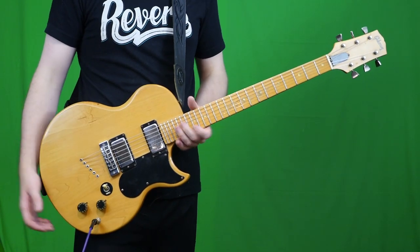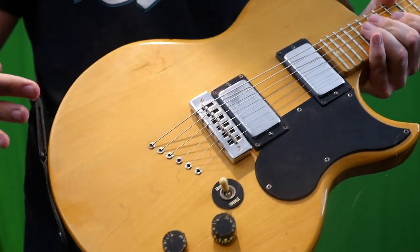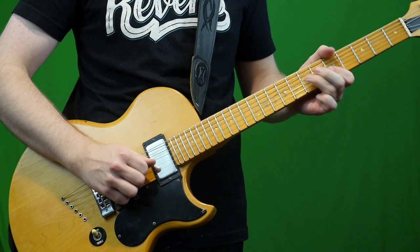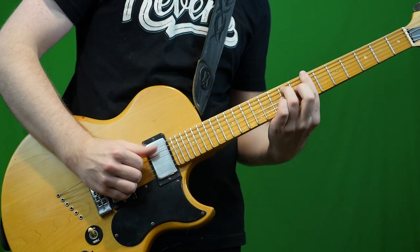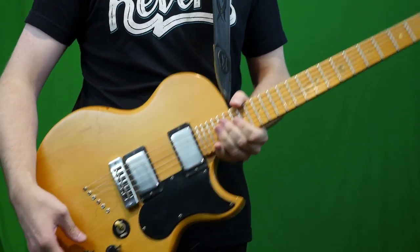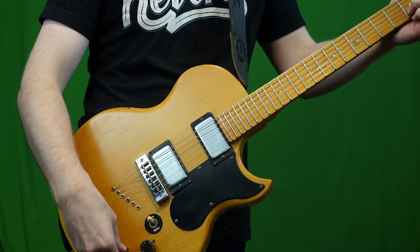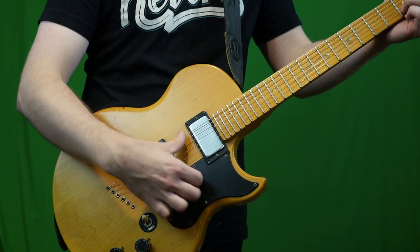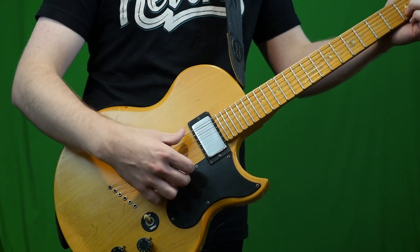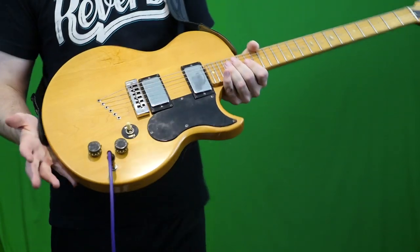Before we get into the playing demo, I do want to mention one thing that's wrong with this guitar. The tone pot must be going bad because if it's all the way at 10, it's like it's not even on — it sounds kind of rolled off. But it sounds full around seven. So you might want to replace that.